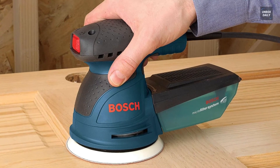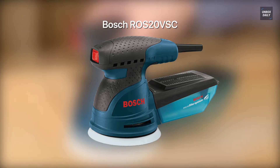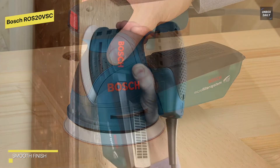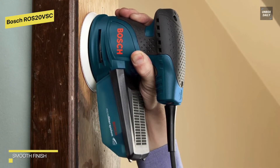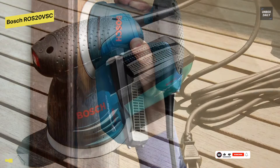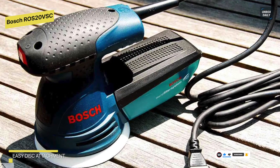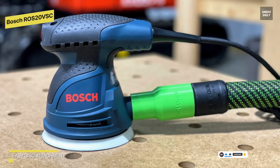Bosch ROS20VSC Palm Sander: due to its ergonomic design, adjustable speed settings, and easily replaceable sanding pads, this five-inch palm random orbit sander breezes through the majority of DIY projects. Its design includes an on/off button on the front, speed control settings on the back, an eight-foot power cable, and a five-inch diameter sanding pad. Its pad dampening system eliminates swirl marks on flat and contoured surfaces.